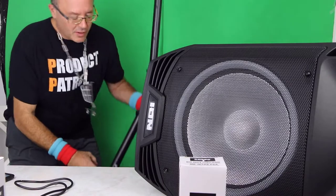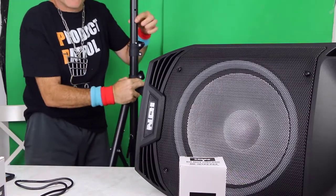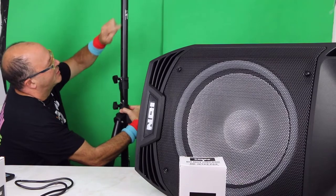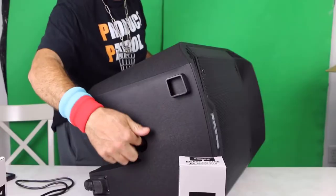Got the tripod set up. There are some pins here — I guess it's just for locking. You can adjust the pole here depending on the height, and there are other spots so you can lower this and just put the pin in here for safety, so it locks into place — there's a notch for it.